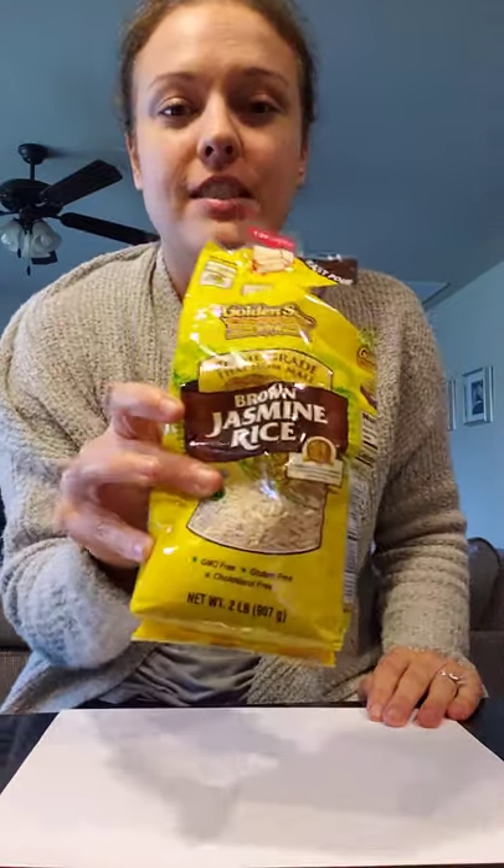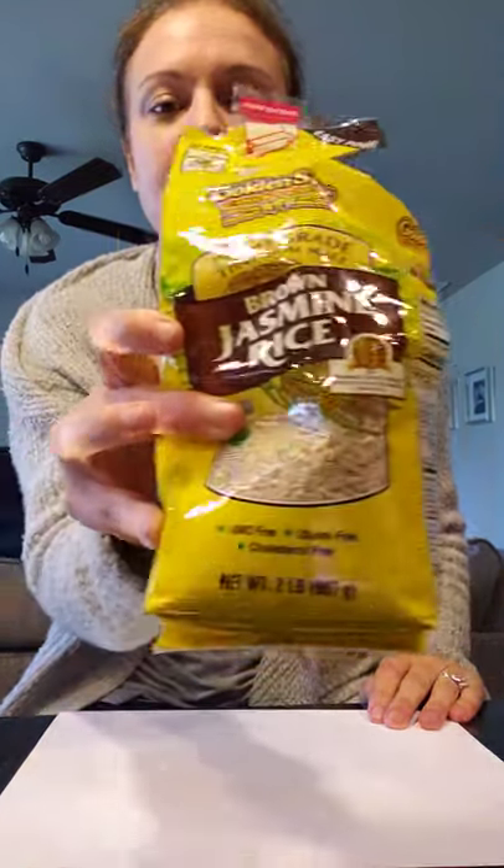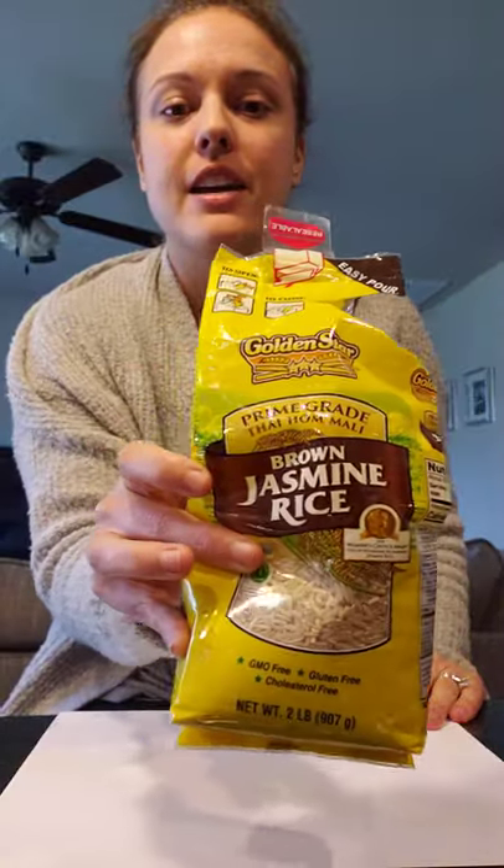Hi Florida Gators! For our art project this week I took an idea from our friend Gael who sent me a picture of some artwork he created using paper, glue, and rice — just plain uncooked rice, it can be any kind.